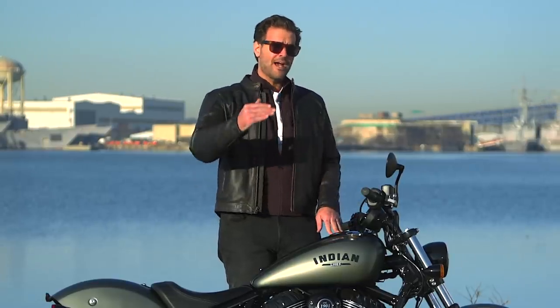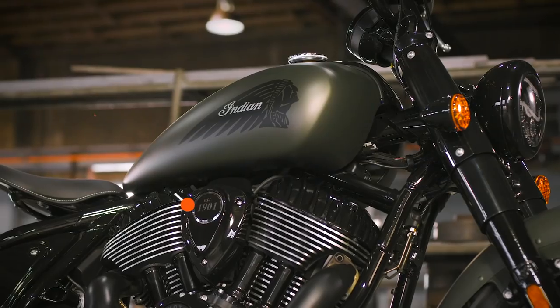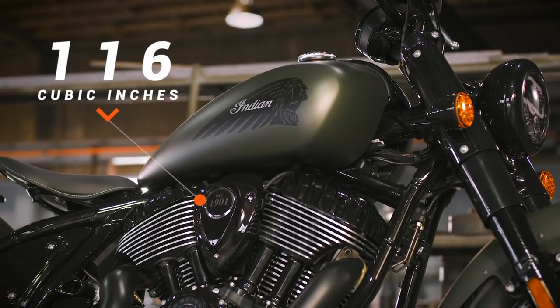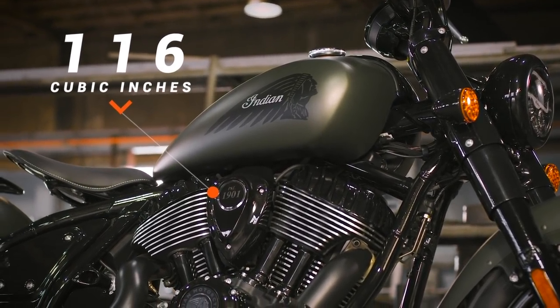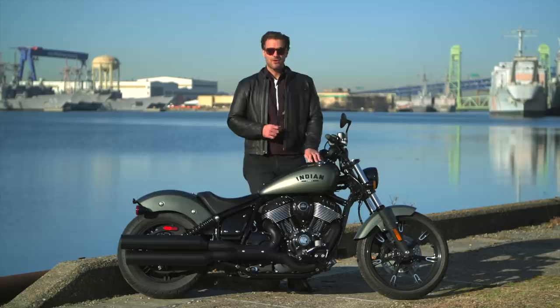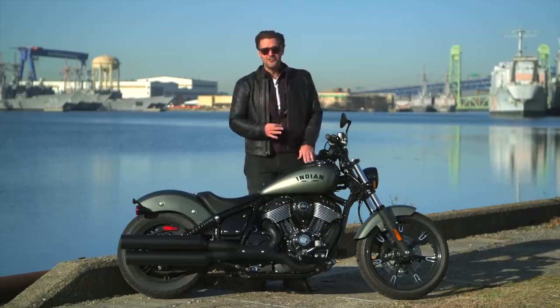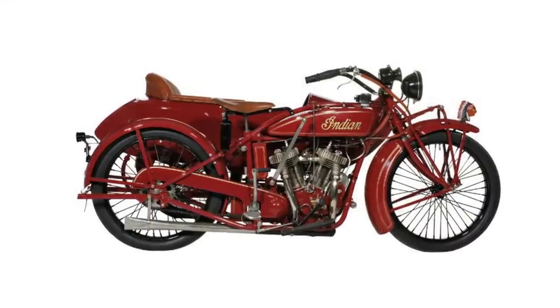All of these models will have up-spec Dark Horse and limited versions, which will bump you up to the massive 116-cubic-inch air-cooled V-twin, as well as a 4-inch touchscreen dash with Ride Command. All the Chiefs will carry the model year 2022, making this the 100th anniversary of the original Indian Chief.